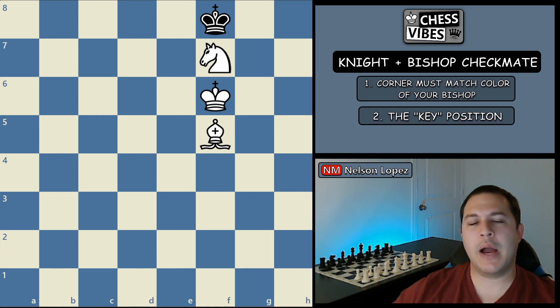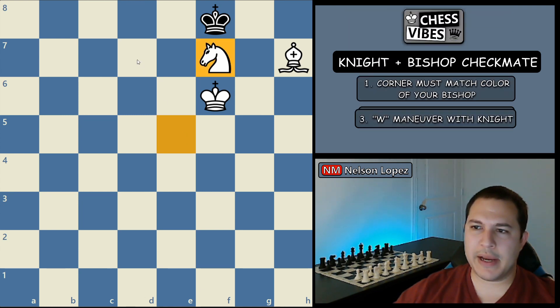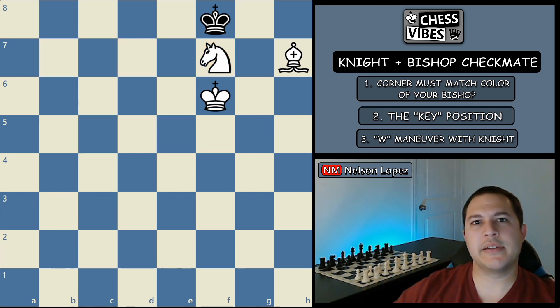The basic idea behind the knight and bishop checkmate goes like this. Once you force the key position, you bring your bishop in to take away this square from black's king. That's going to force him to go towards the corner where you can checkmate. And once he starts doing that, you move your knight back and forth in this W shape — they call it the W maneuver. As you do this, it forces black's king closer to the corner where you can achieve checkmate.